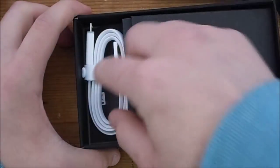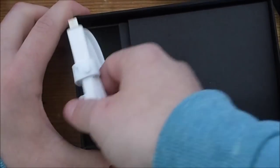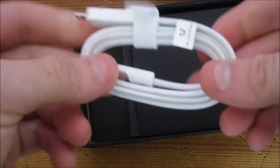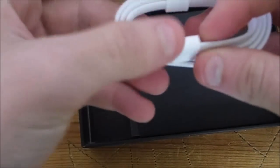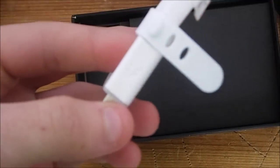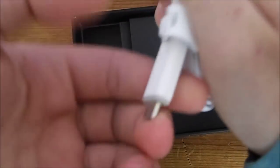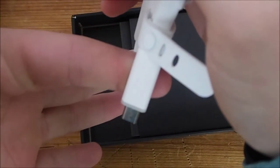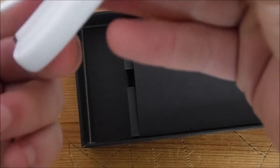Under here we have — wow. Now, attention to detail: a really nice flat USB cable with a cool end. This probably won't show up on video, but there is actually a Wiley Fox logo in the tip of the cable. I really like this — this is a nice cable.